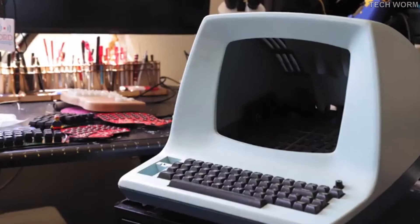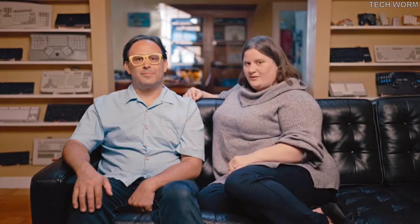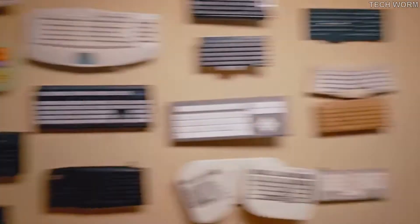These are Keyboardio's founders, Jessie and Kaya. This is Keyboardio's office. We have a few keyboards. Okay, maybe we're a little obsessed.